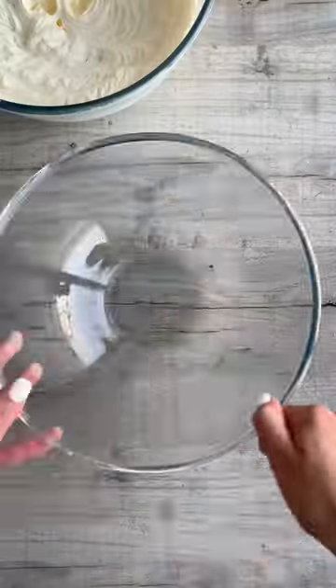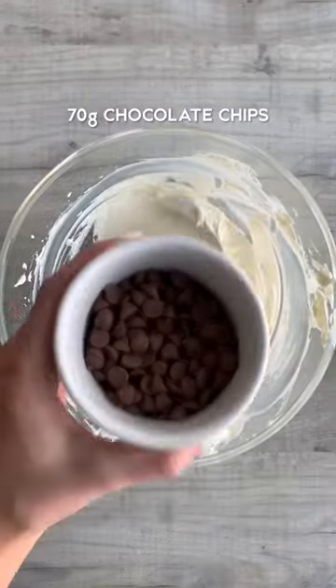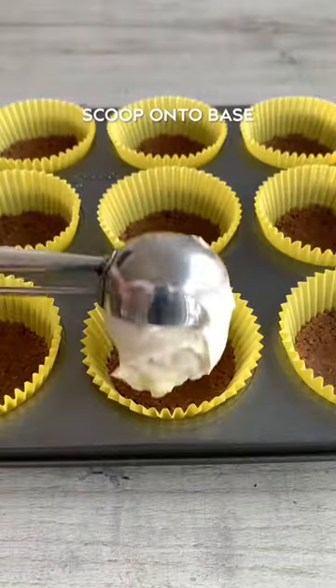Whisk double cream to stiff peaks. In another bowl whisk cream cheese and icing sugar until combined, then add half the whipped cream and fold this in. Add chocolate chips and fold these in, then scoop the mix onto your base and smooth it out.